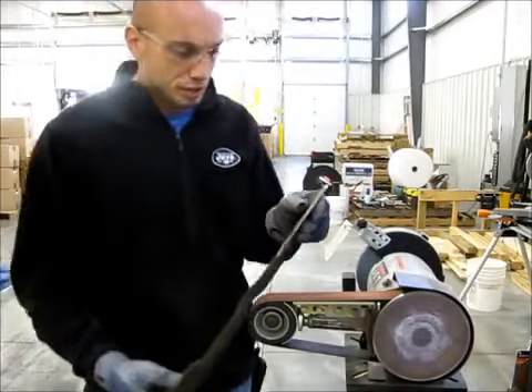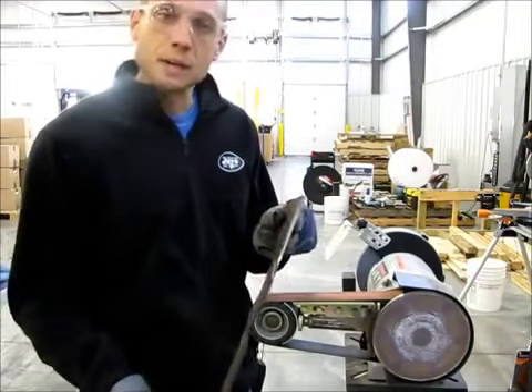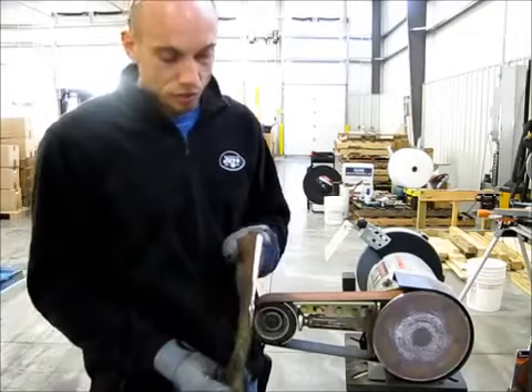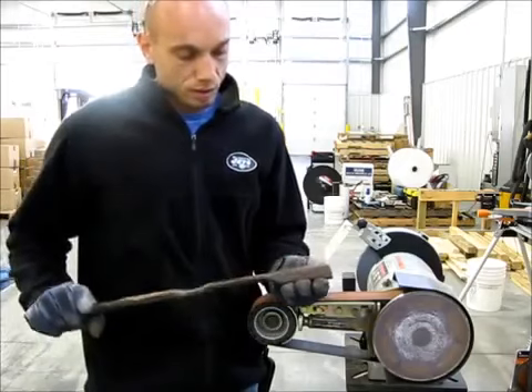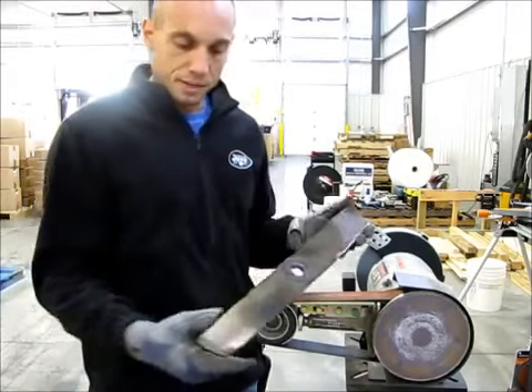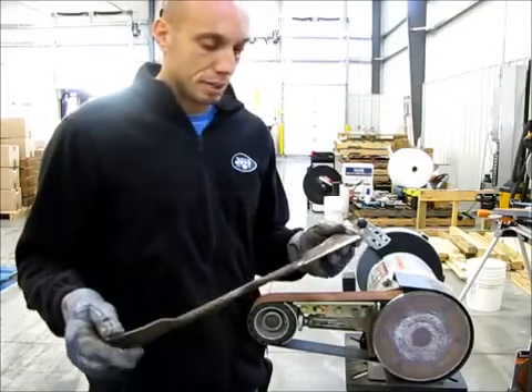This blade wasn't in too bad of shape — maybe it had 40 or 50 hours of mowing on it. It hadn't hit anything to make a big chip. But you can see that with just two nice strokes off the front contact wheel on the front side, and one on the bottom side, I've essentially got my blade sharpened already. Go to the other side, repeat that process, check my balance, and I'm going to be in pretty good shape.